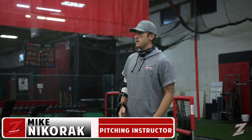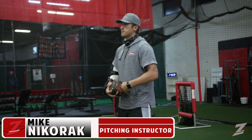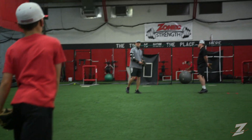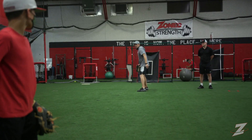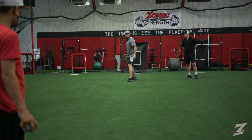Last one with our feet still. Forward, back, through. Okay, one more thing. Now, instead of setting up with both of our feet pointing that way, let your front foot go ahead and open up a little bit.